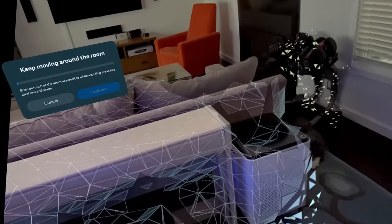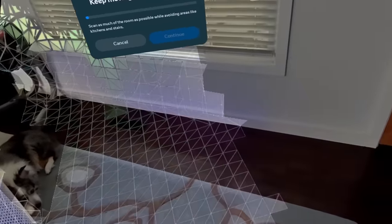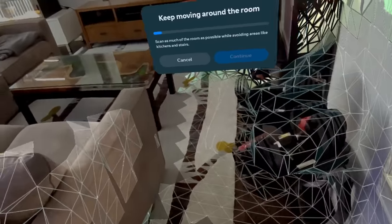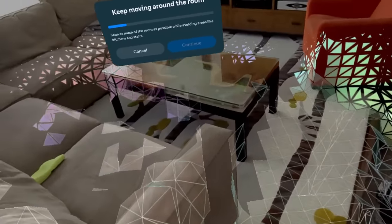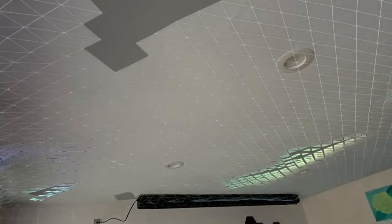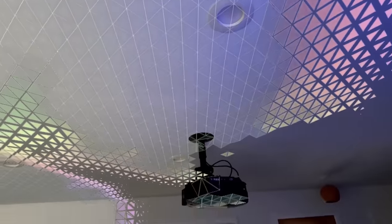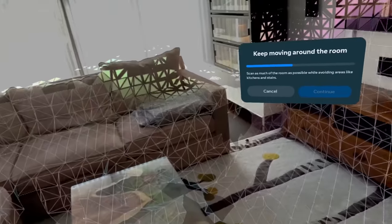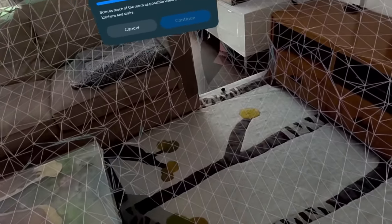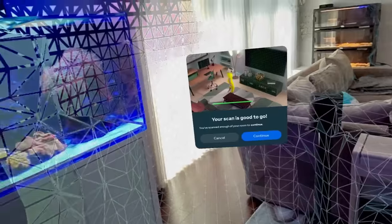From there, the Quest 3 has you set up your choice of a stationary or room-scale boundary, which can be changed at any time. If you choose the room-scale option, the headset will automatically map out the room as you walk around. You can watch it happen in real time as little geometric shapes scale your floor, walls, ceiling, and furniture. It's a good way of visually letting you know which parts of your room haven't been mapped yet, and the headset does a good job of handling reflective and transparent surfaces like sunlit windows, glass tabletops, and even a fish tank.